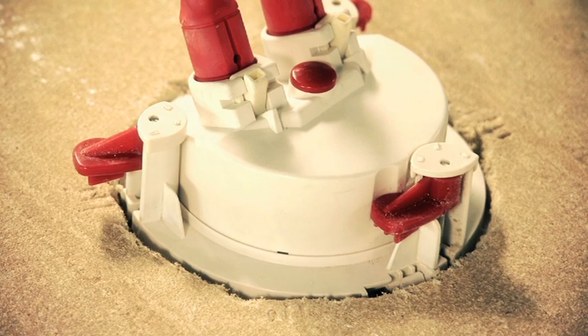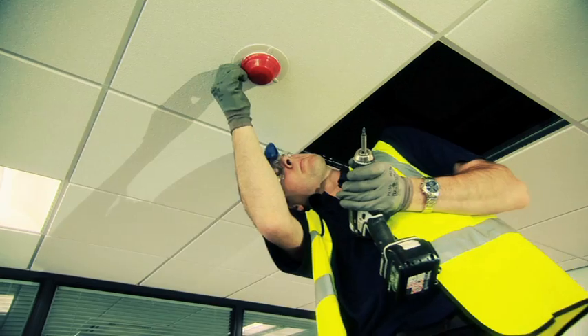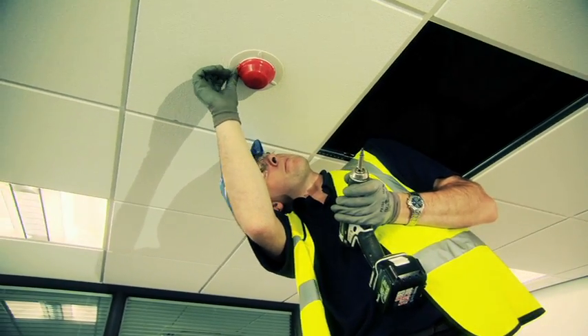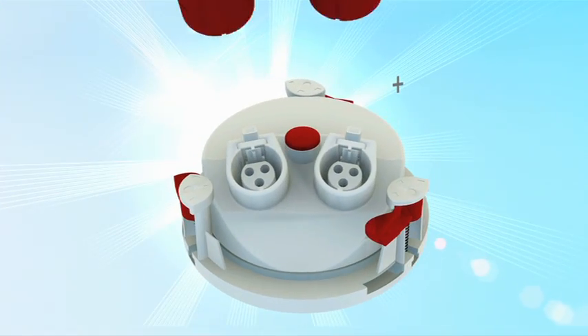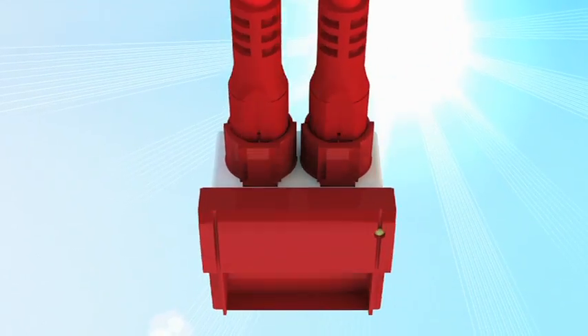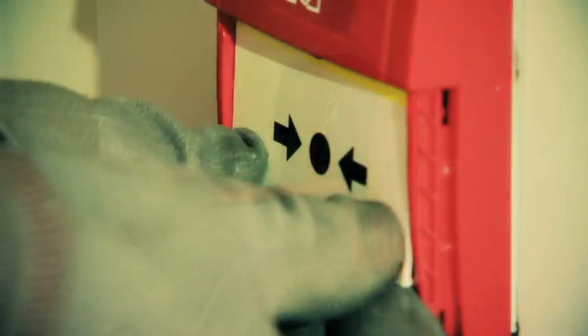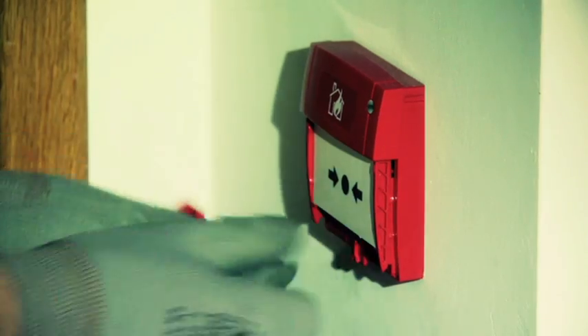Any additions to an existing Plug and Play system can be made quickly and easily, and the system is fully compatible with the 6000 Plus range of devices. By simply connecting the system components together, Plug and Play offers a huge number of benefits to the industry.